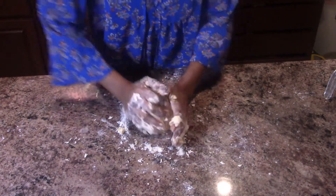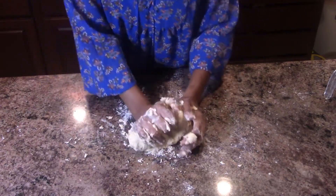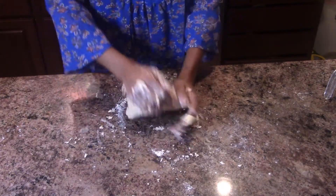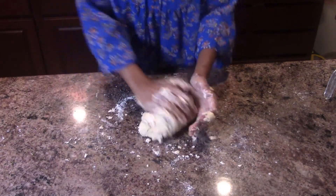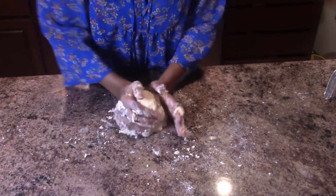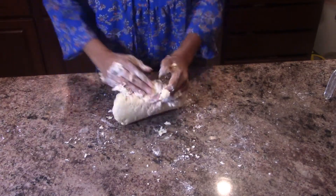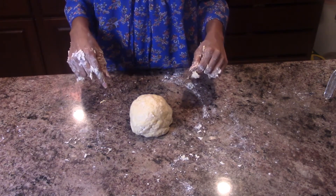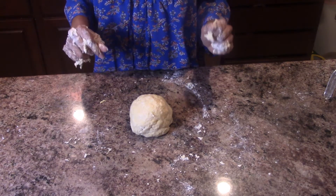When you're working with dough, sometimes if it's a little too dry, just add a splash more of water and that'll do it. Just going to knead it a little bit more — this is looking good, coming together very nicely. Now that I've formed a ball with the dough, I'm going to wrap it in plastic wrap and then put it in the fridge for at least an hour.